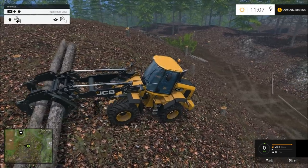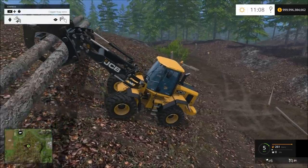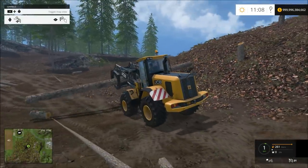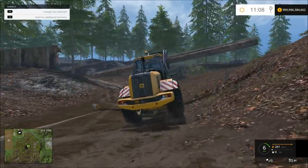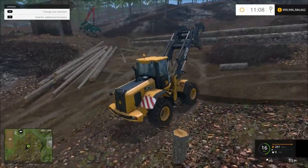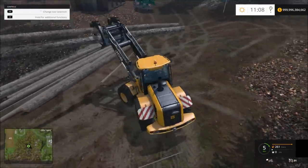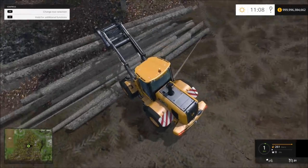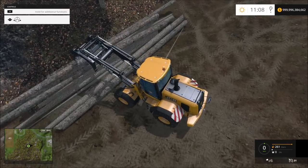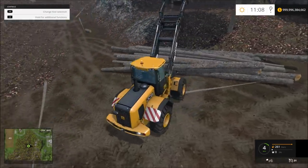Awesome. Oh wow, I just drove over the top of a stump — that's amazing. Yeah, I like this loader — this loader's pretty cool. They did a really awesome job on it.